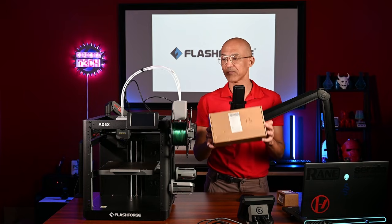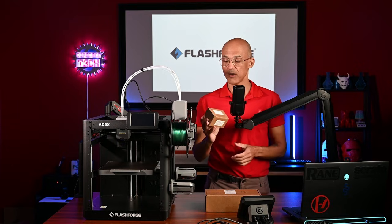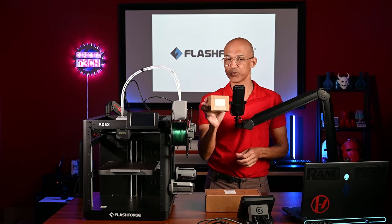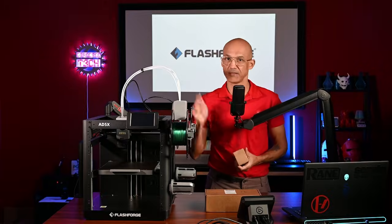First, we're going to add the light kit to shed a little illumination on the camera module. So we'll get both of those installed. And without any further ado, let's get into it.